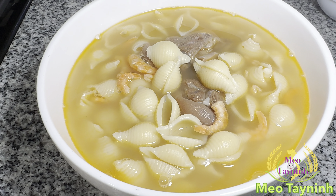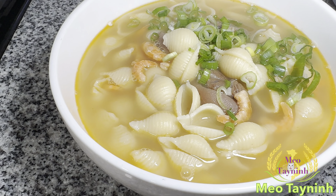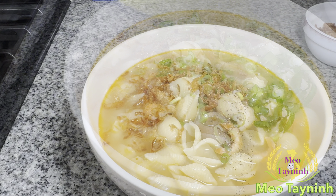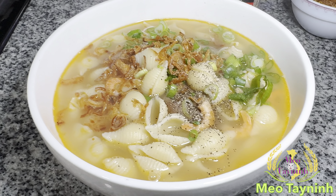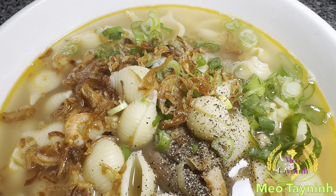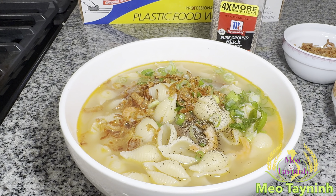I just add on the green onions, red onions, and black pepper. A nice delicious bowl of soup, already ready to serve. You see how it's steaming up.